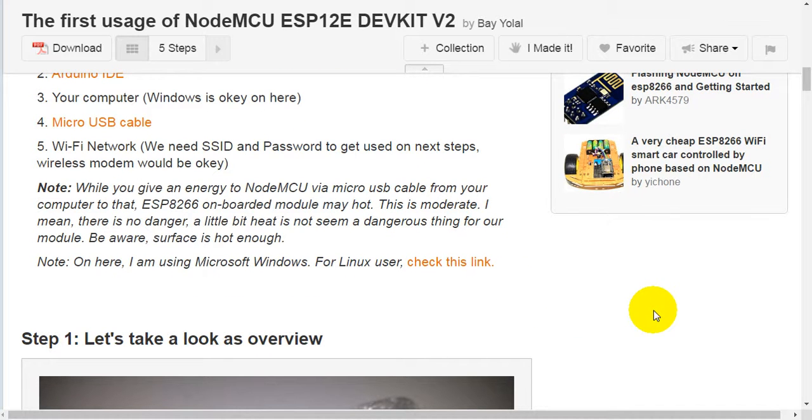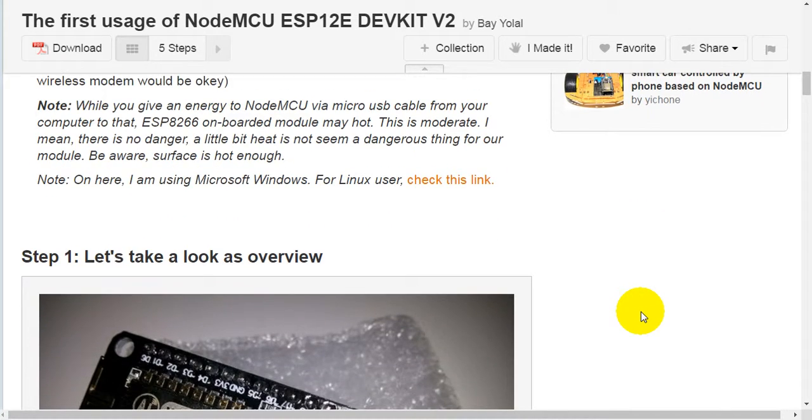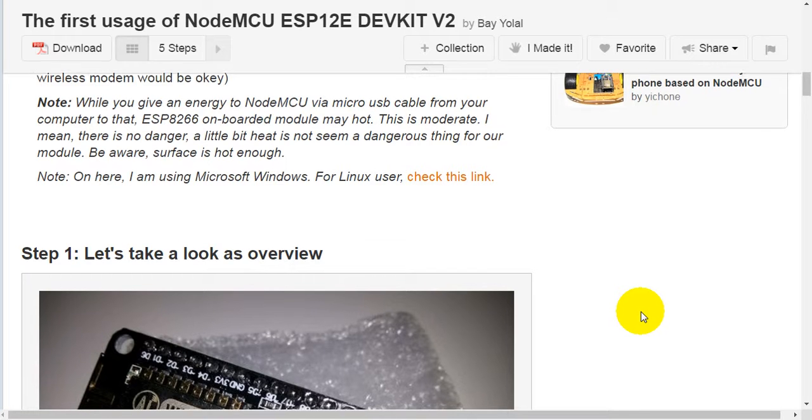Note: while you supply power to the NodeMCU via the micro-USB cable from your computer, the ESP-8266 onboard module may get hot. This is moderate — there is no danger. A little bit of heat is not a dangerous thing for the module; the surface just gets warm enough. Also note, I am using Microsoft Windows here. For Linux users, please check the provided link.